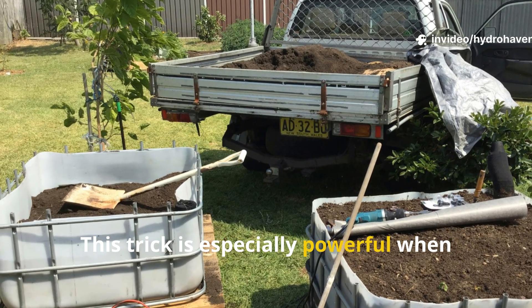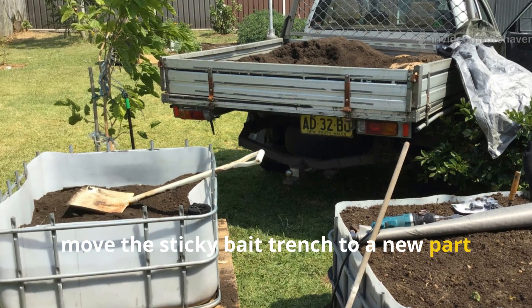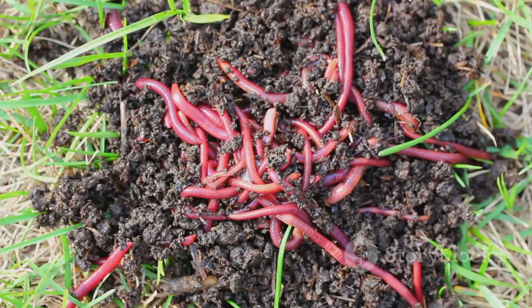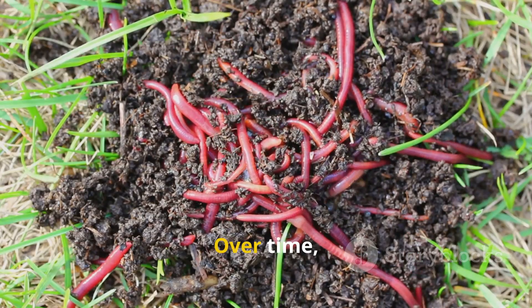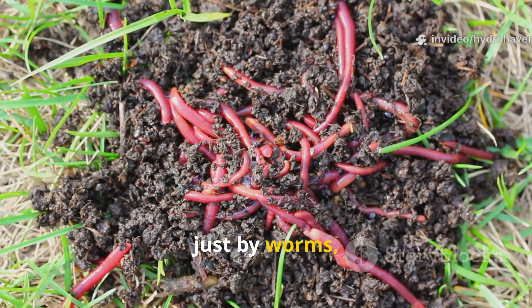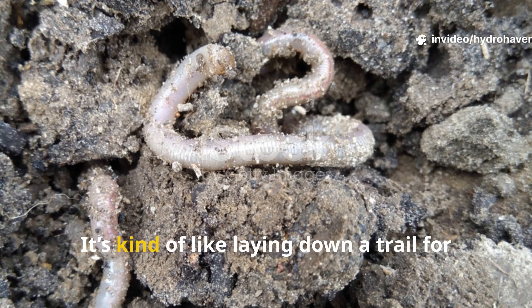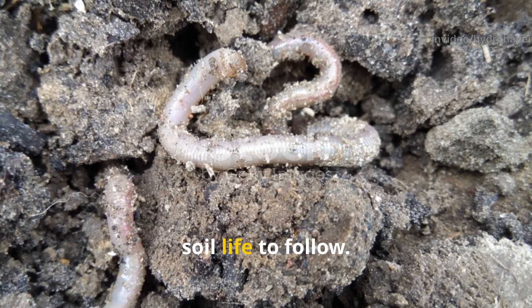This trick is especially powerful when used in rotation. Each week, move the sticky bait trench to a new part of the bed. Over time, the entire garden becomes colonized — not just by worms, but by the right microbial allies they bring with them. It's kind of like laying down a trail for soil life to follow.